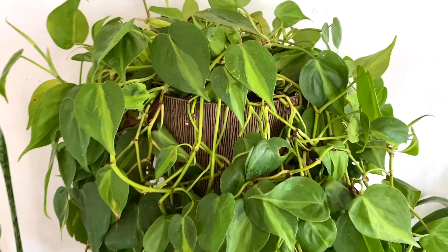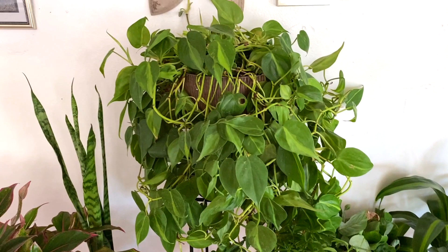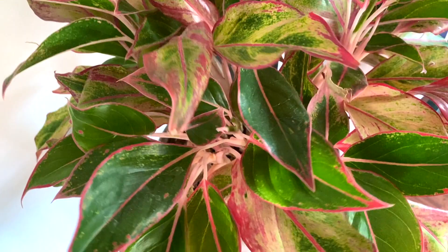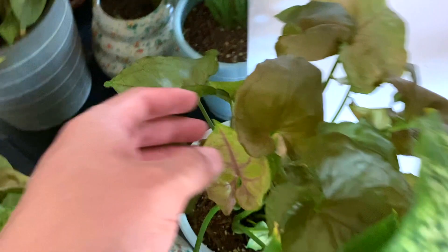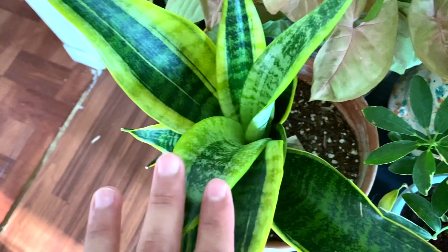Two more white butterfly syngoniums, my humongous brazil philodendron, another sansevieria. And then we have a Chinese evergreen or alocasia. On this small little table we have a little squash for my vegetable garden. Another dieffenbachia, a maria syngonium, this beautiful plant in a beautiful pot, a variegated umbrella plant, snake plant.